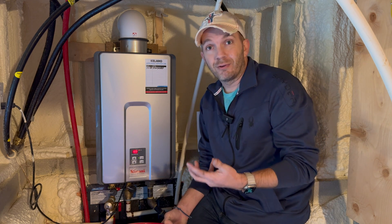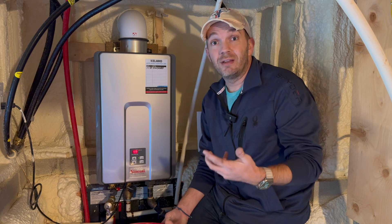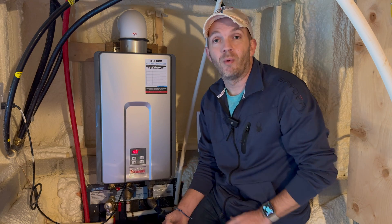Without performing routine regular flushes, not only will your heating element be less efficient, but it could eventually even clog the unit depending on the hardness of your water and the amount of minerals in the water.